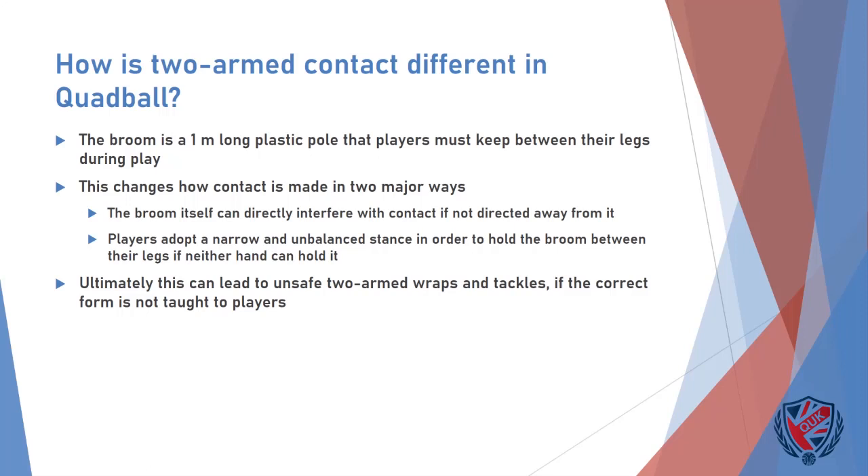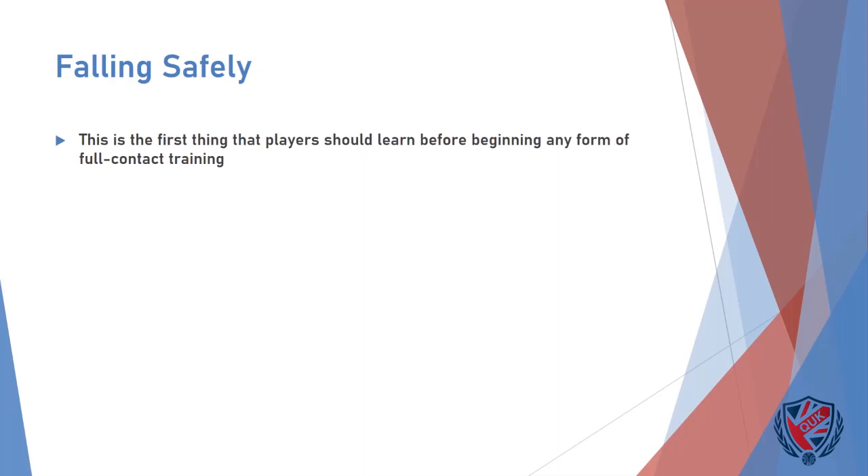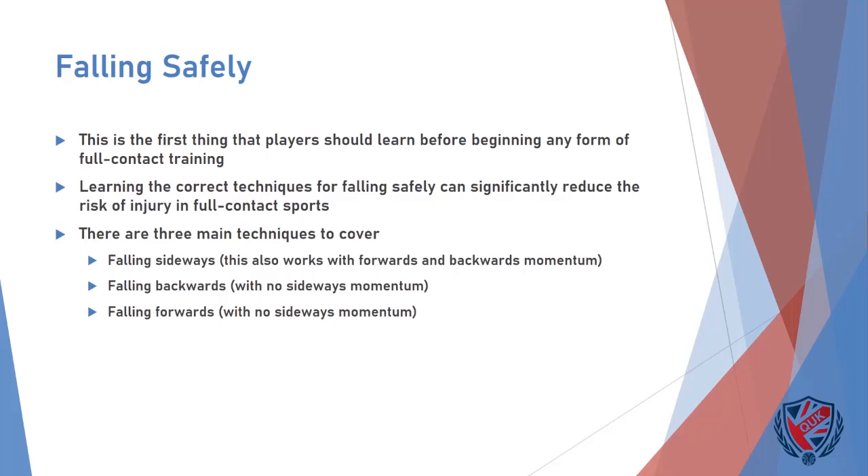This prevents the tackler from being able to keep a wide stance, and ultimately leads to them having less control over their fall as they bring an opposing player to ground. Before explaining any forms of contact, the first thing to cover is how to fall in a safe and controlled manner. This should be taught to all players before they engage in any full contact training or matches, as it can prevent or mitigate the vast majority of injuries that arise from tackles. There are three forms of fall that will be covered, with the main aim of all three being to spread out the impacts with the ground across as much time and area as possible in order to minimise mechanical stress and deceleration.